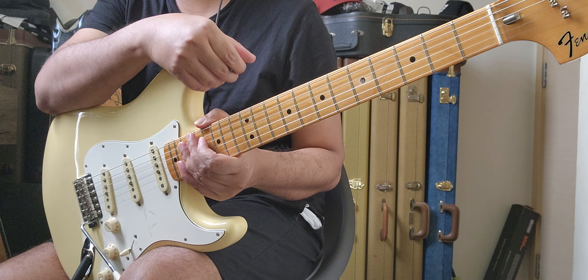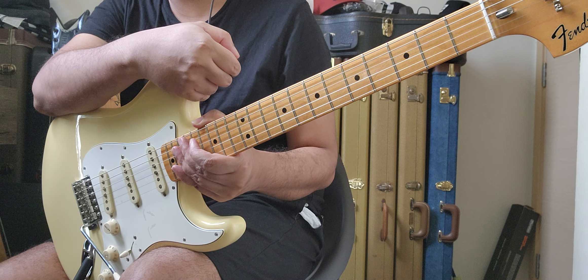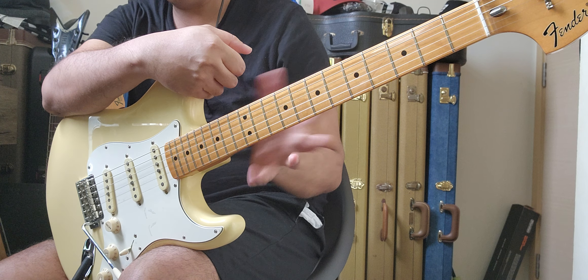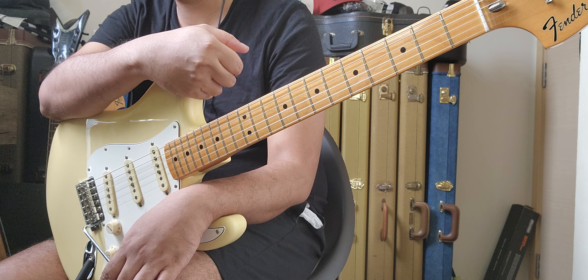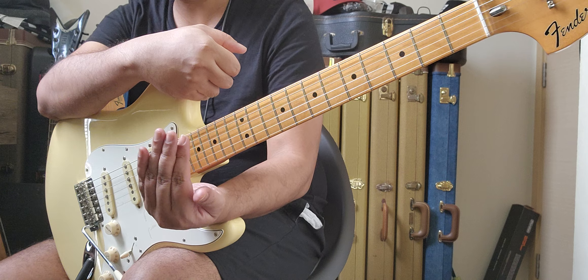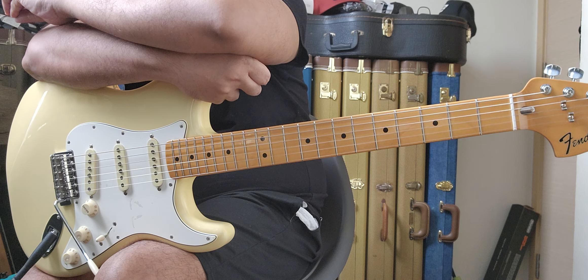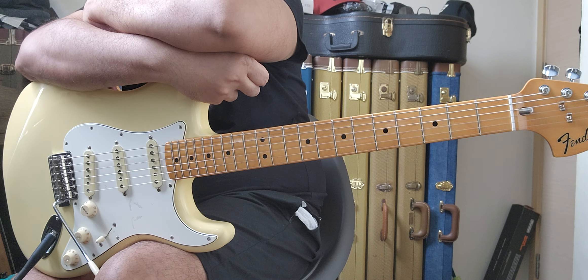It confused me for a bit because this was a brand new guitar — am I supposed to have to do work on it? I really liked the guitar though. I took out my fret rocker and there was no obvious high spot — well, there was a fret that was a bit high, but not high enough to cause that kind of dead note. This was the first time I'd noticed something like that on a guitar.